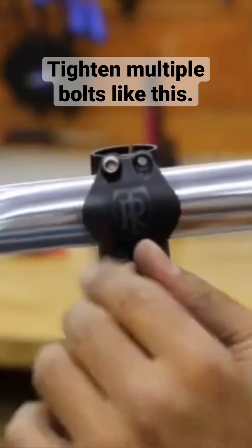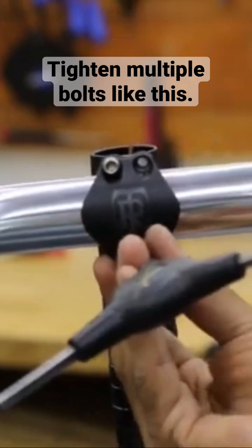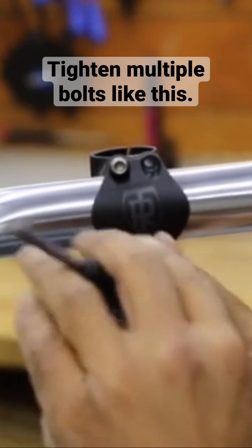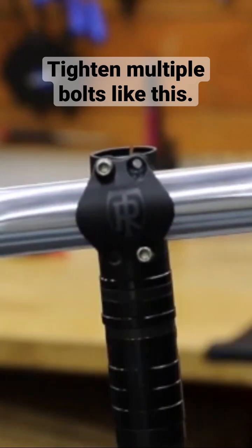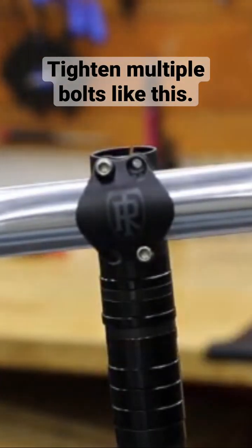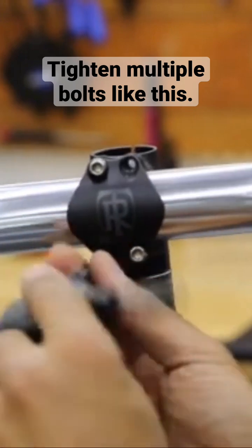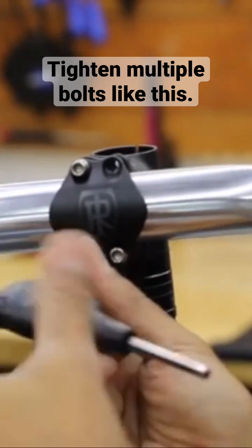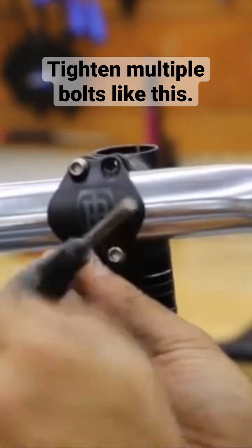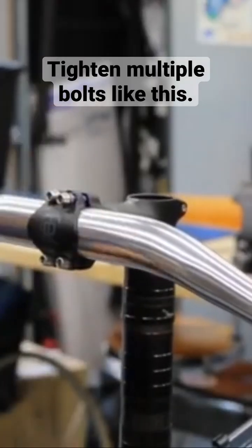Anytime you have multiple bolts, this bolt is still loose — all bolts will always be loose until every last bolt is put in. We're going diagonal, copying the pattern, always tightening one side then going to the opposite side. Right now I'm just getting these started, and as long as all bolts are loose it's going to allow you to align it and get the next bolt in there.